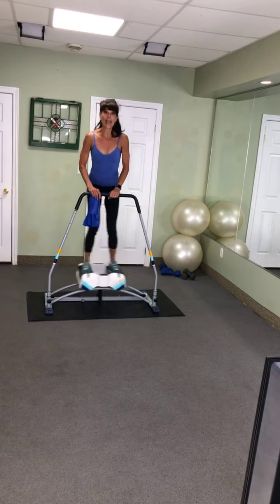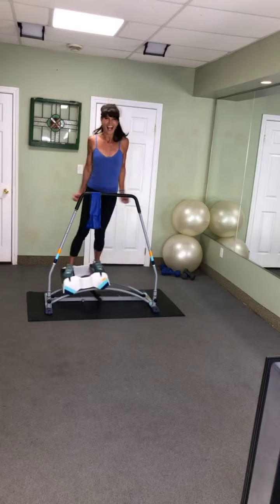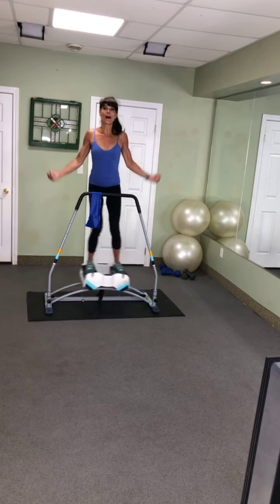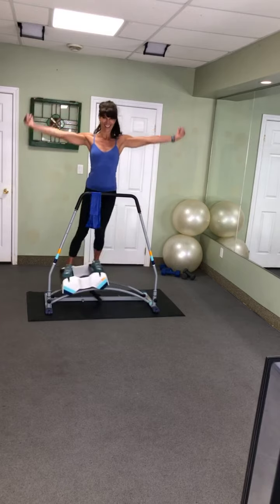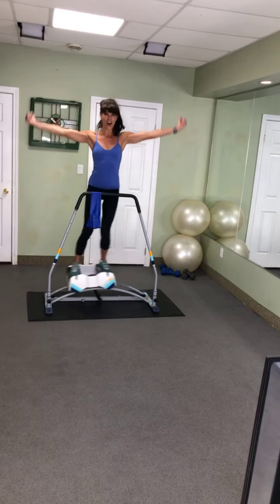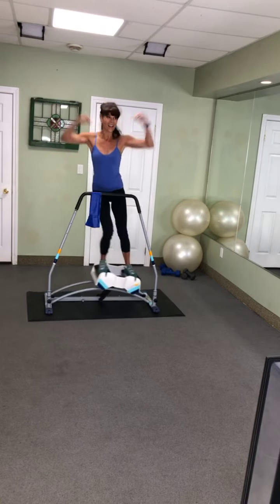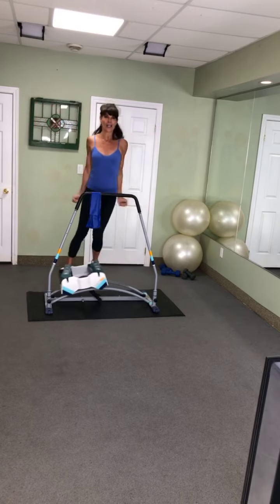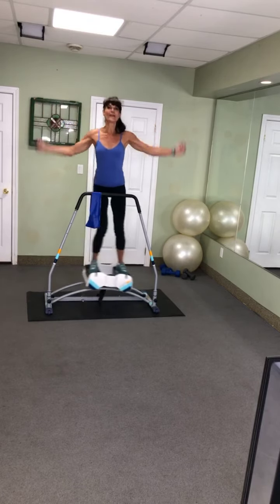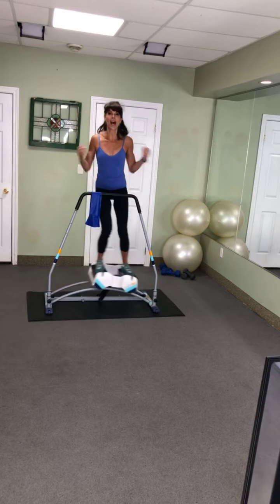Alright, we got that lower body nice and warmed up. Let's do some freestyle with the upper body before we add those resistance bands. Biceps — let's go! Curl and pump and pump. Show me your muscles guys! Let's take that bicep curl a little higher.